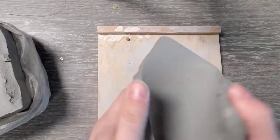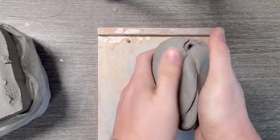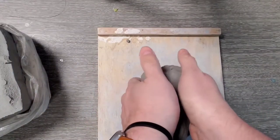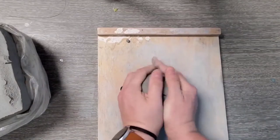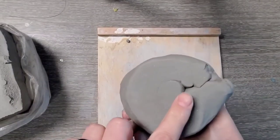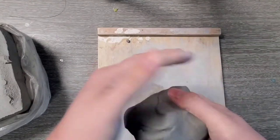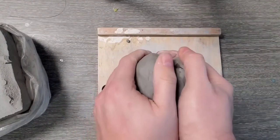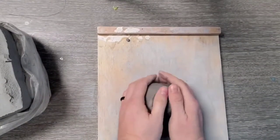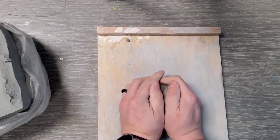Now I'm going to wedge this. I'll put the slab into some kind of manageable ball and then start wedging. The first step is to grab the clay and make sure your hands can cover the top — that's one of the big mistakes people make. We wedge clay to prevent air pockets and inconsistencies and to make sure it's uniform. We want our hands on top and on the sides, and I like to stand up so I can use my body weight, which makes it a lot easier.